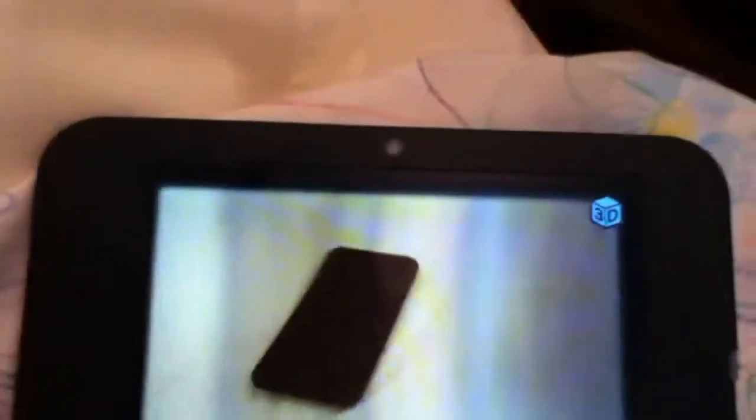Hello, this is just showing how 3D I can make this bed on the 3DS XL. I made lumps and all I need to do is take a photo like this here. It's just normal, not 3D. It's better in real life by the way, so I have a good one.